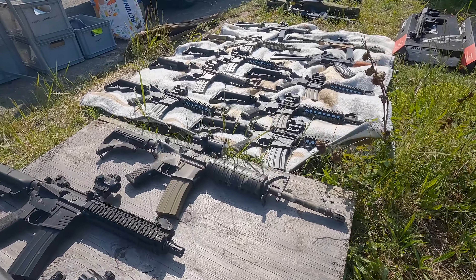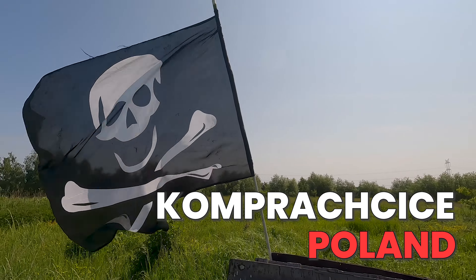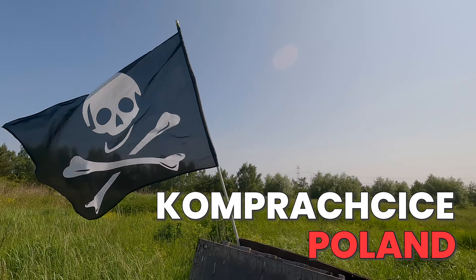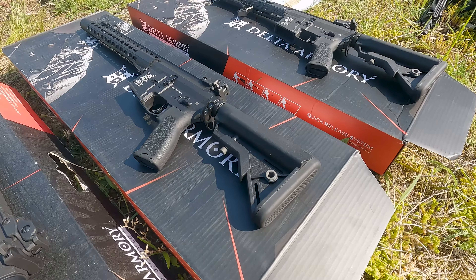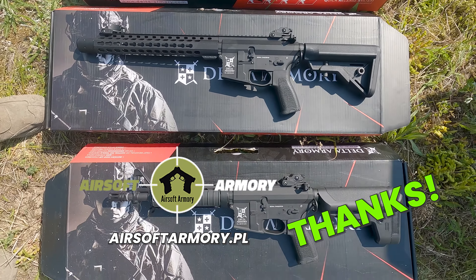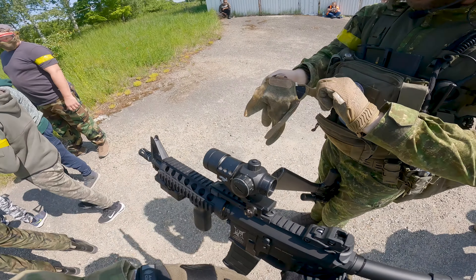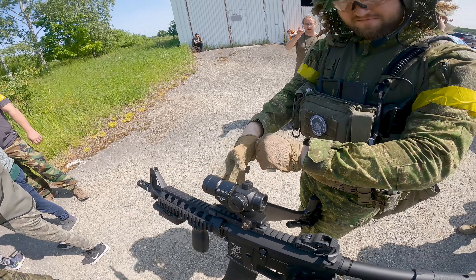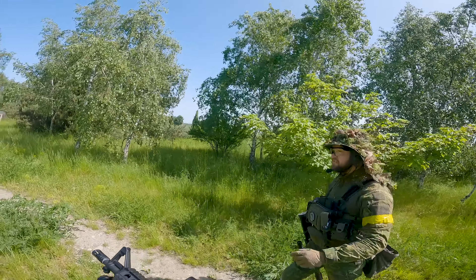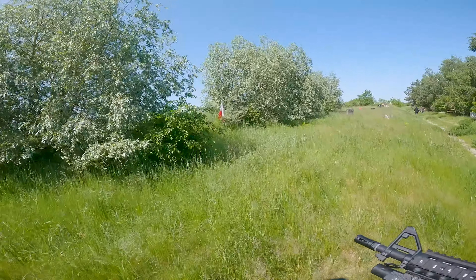Hi, in today's video I want to show you airsoft guns that I had the opportunity to test during gameplay at the field in Kompraścice, Poland. I'm talking about models from Delta Armory which, thanks to the courtesy of the Airsoft Armory store, were brought for testing. Without much hesitation, I decided to borrow the available versions and see how they perform in the field. This video is not sponsored, but I couldn't resist testing the new replicas and sharing my thoughts with you.